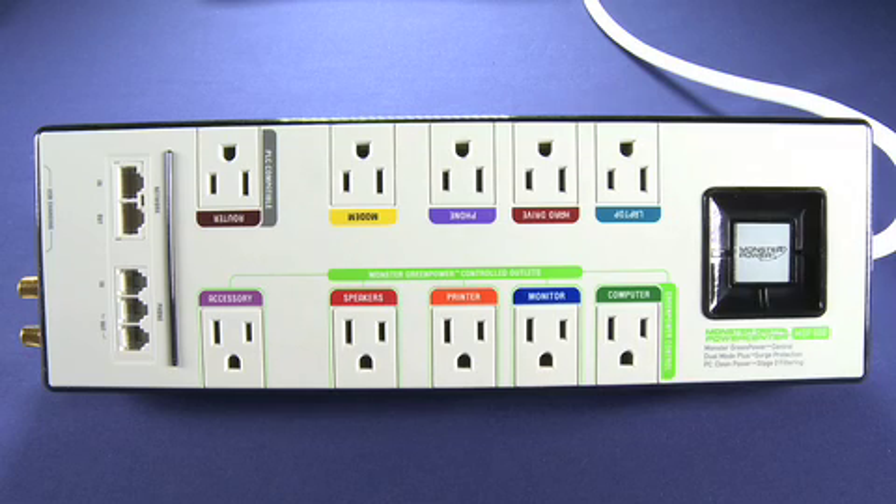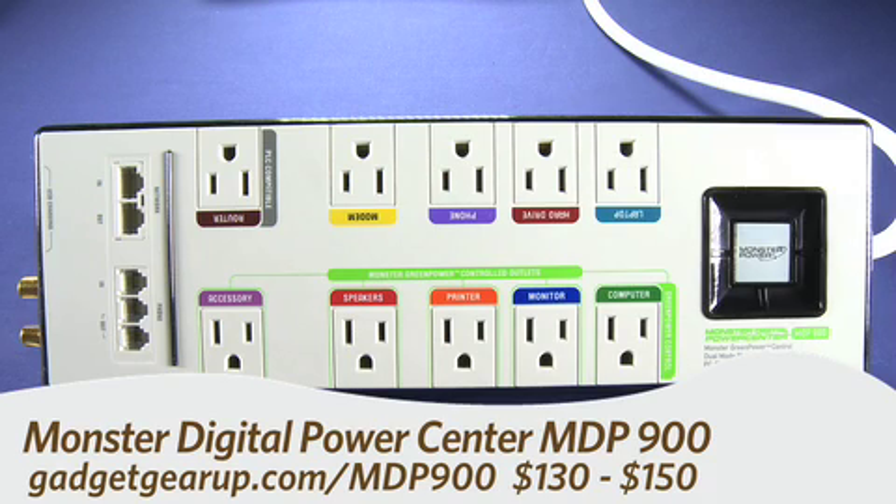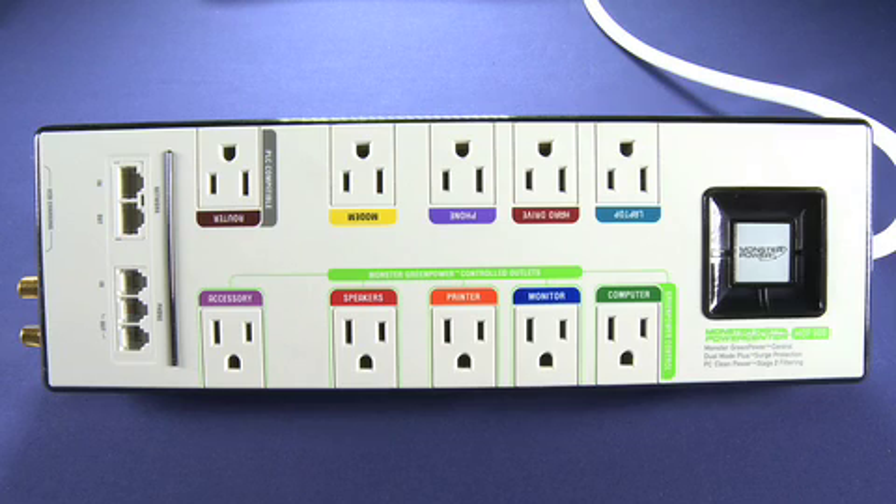Hi, this is Andrew Moore Crispin for Gadget TV on Butterscotch.com, taking a look at the Monster Digital Power Center MDP-900. Now what this is — it's a surge protecting, USB charging, power saving power bar from Monster Cable, and you can get it for between $130 and $150. Pretty dear for a power bar, but we'll explain why.